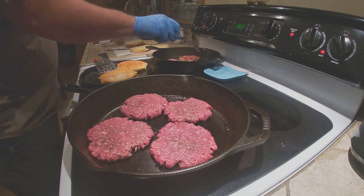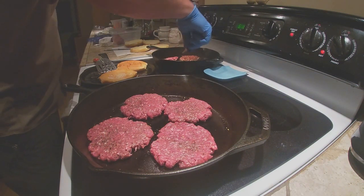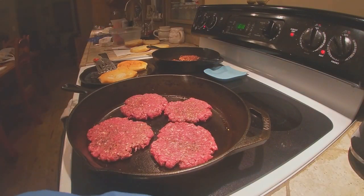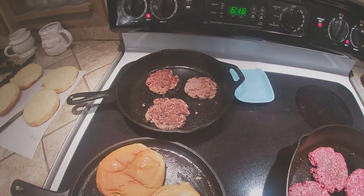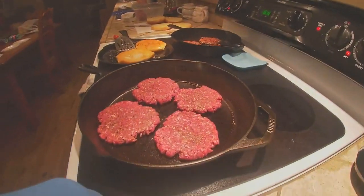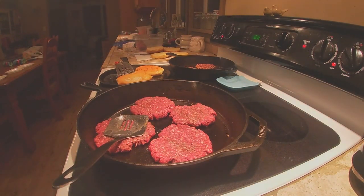The first one's gonna be ready to turn over. You can see those in the camera — that's exactly where we want them. Let them fry a minute on this side and they'll be done. We'll get these others going and be right back.